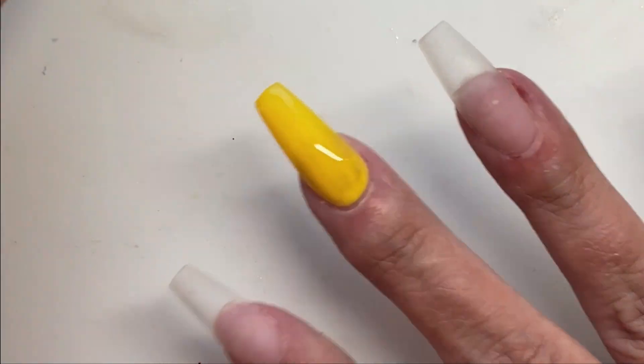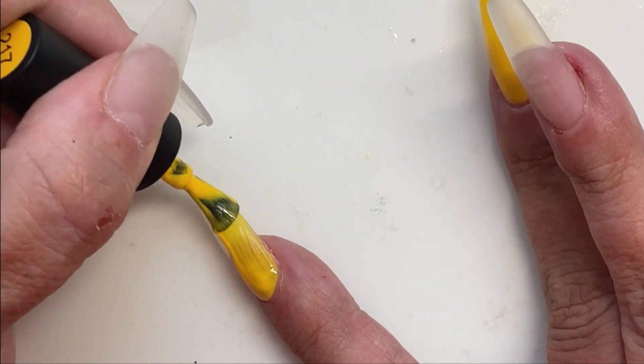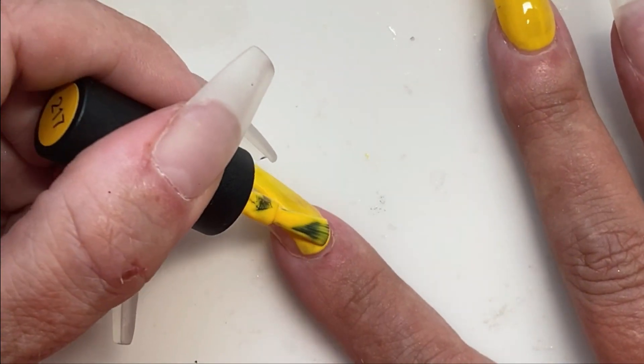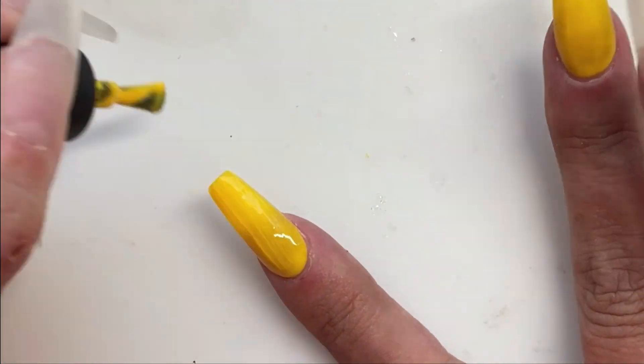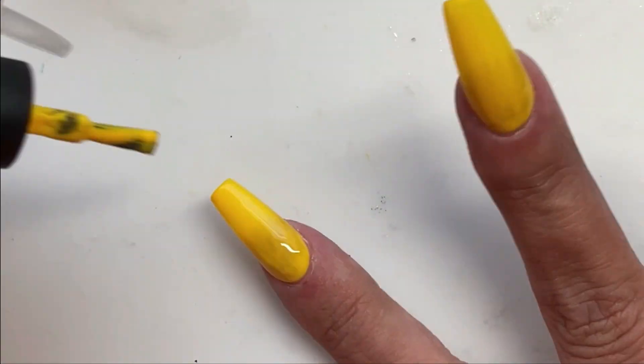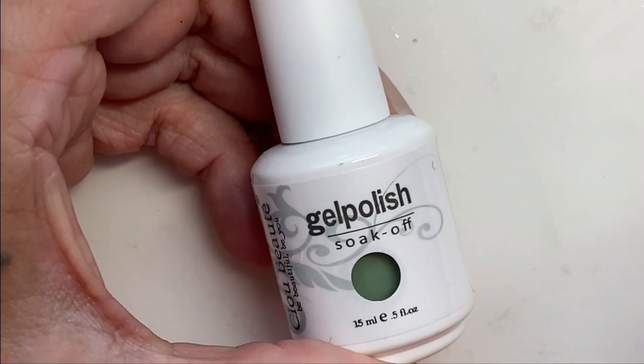FYI, this is the second run-through of this voiceover because the first one — my program just crapped out on me. I was back on my home screen after being two-thirds of the way done. I don't know what happened, but here we go again. The accent nail is going to be this kind of southwest green.